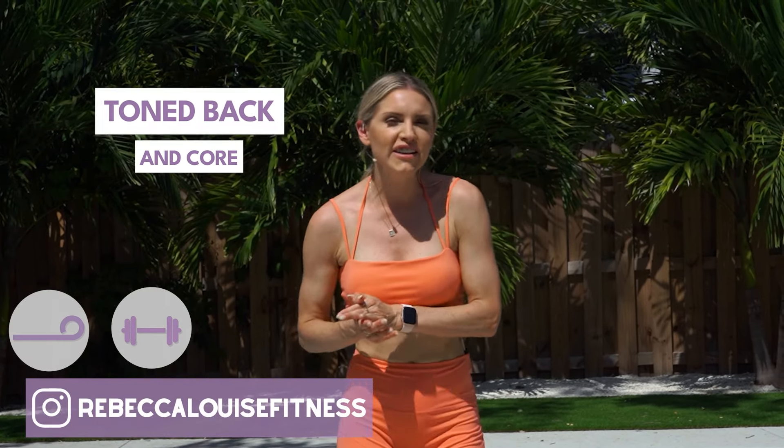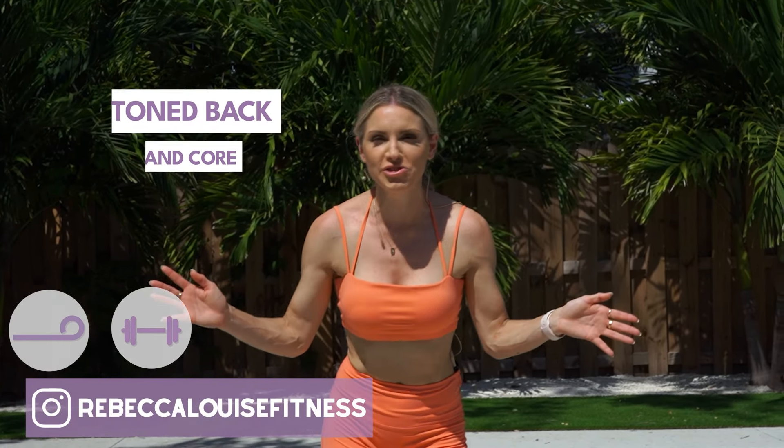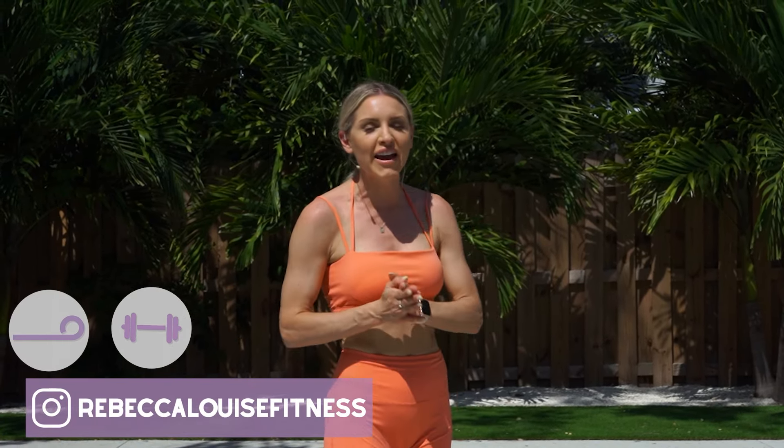Hey everybody, it's Rebecca Louise, your favorite trainer on YouTube, and today we are doing a toned back and core workout.